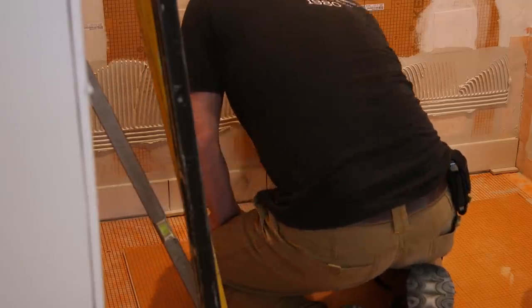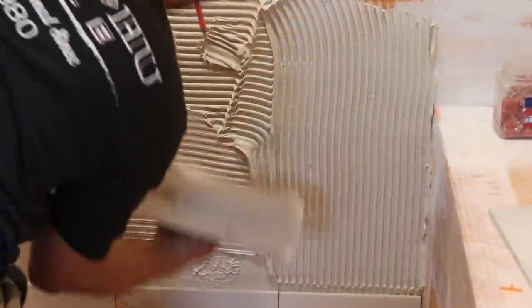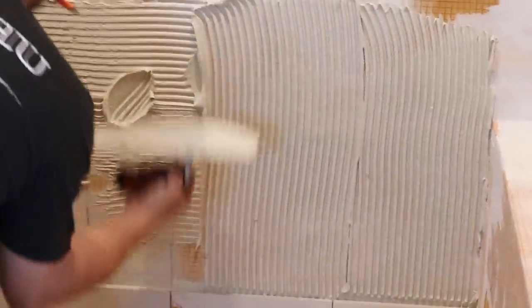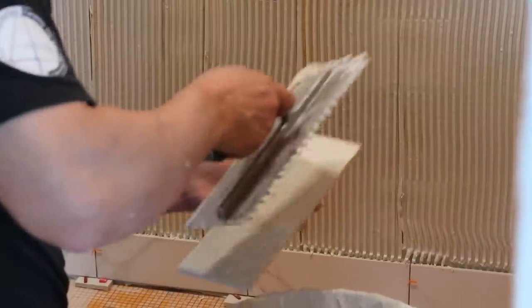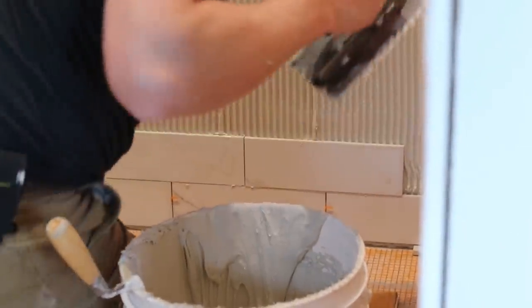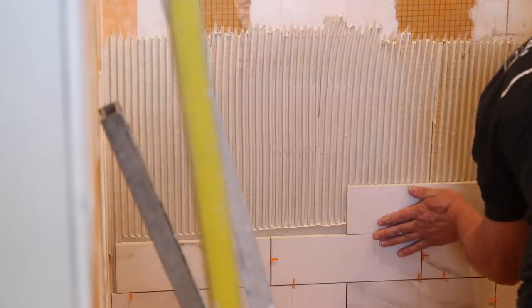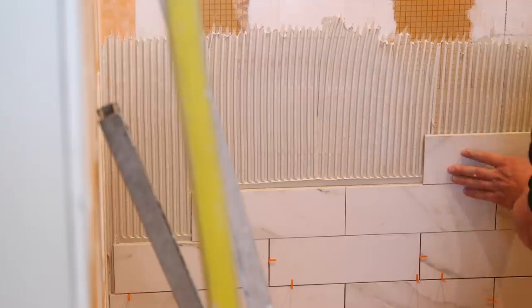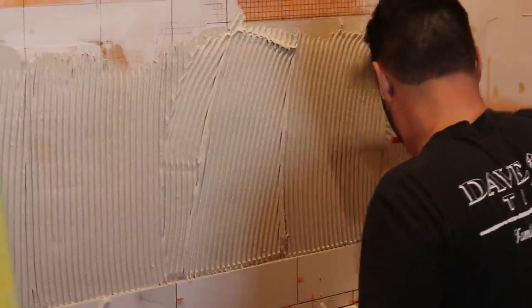When a tile setter is thinking about the form or appearance of his tile work, the first thing to think about is layout. In the same way that in real estate it's location, location, location — for a tile setter, layout, layout, layout is the thing that must always be kept in mind. Primarily what I'm talking about is the straightness of the lines, the layout of the joints, and whether or not the spaces between the tiles are even.